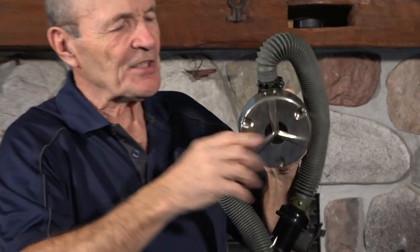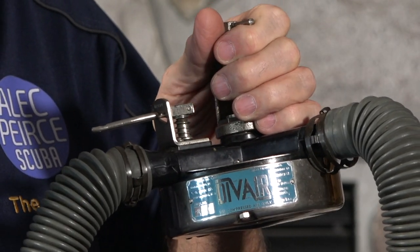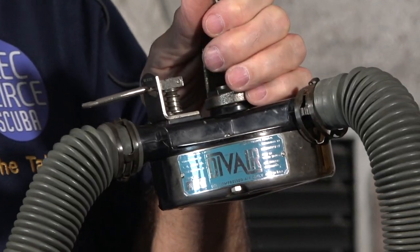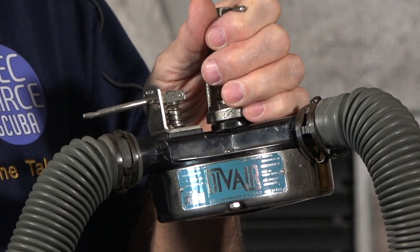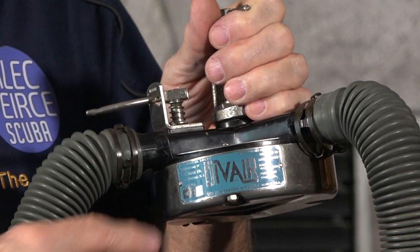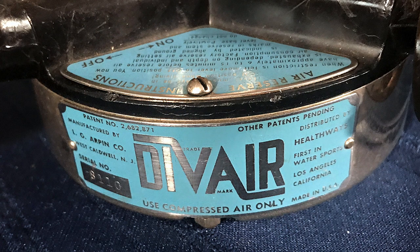First of all, it's an all-metal can — just a formed tin can. It does have a badge on the top. For you folks interested in buying some of my two-hose regulators, you'll see that the badge is perfect: no scratches, no cuts, no tears. It talks about Dive Air, and it says distributed by Healthways, made by ARP in Los Angeles. There's another badge on the back that explains how you use it.